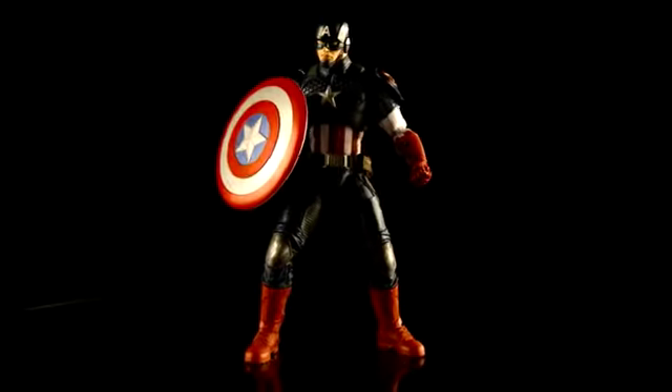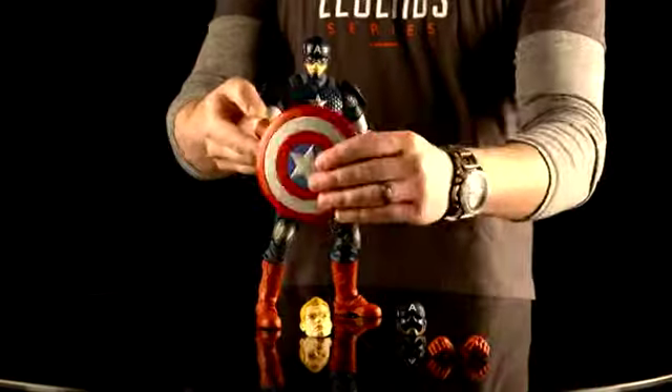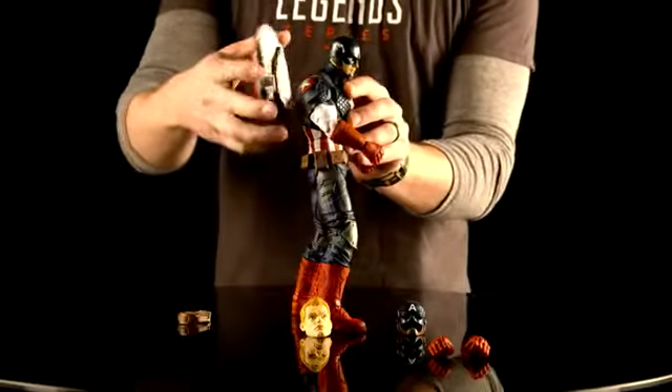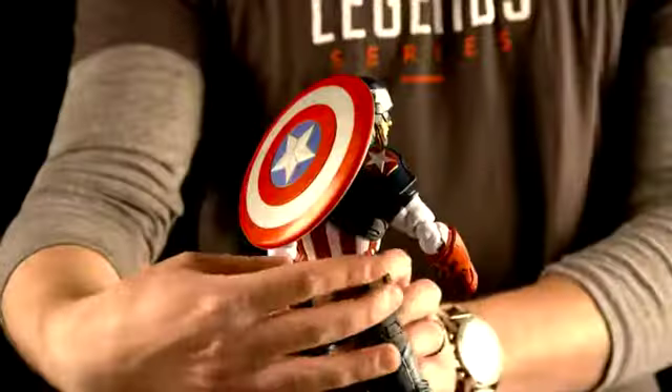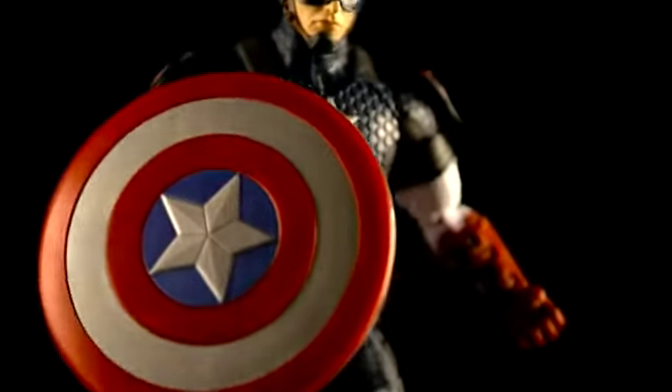Last up, we have Captain America. This figure is truly my favorite — he has tons of detail from head to toe. He's got a swappable Steve Rogers head, as well as a mask he can hold in his hand. He's got his signature shield that you can attach to his arm, or attach onto his back. He also comes with swappable hands to get him in some really great poses.